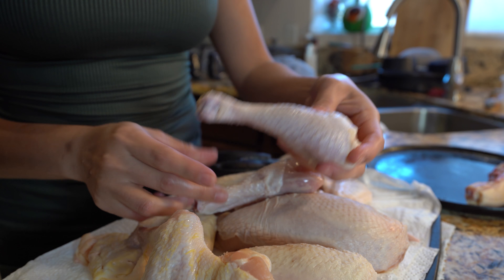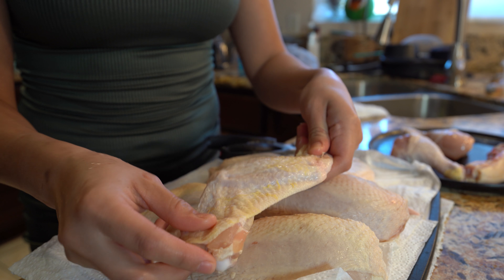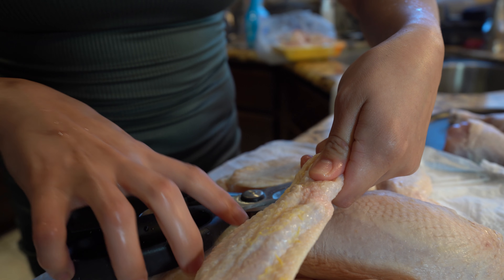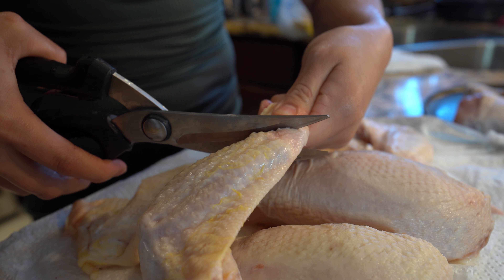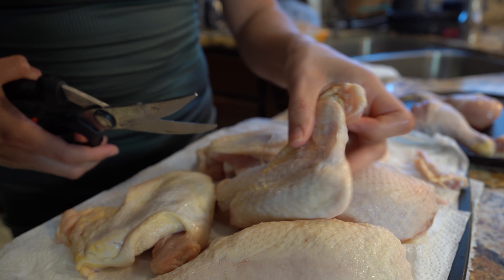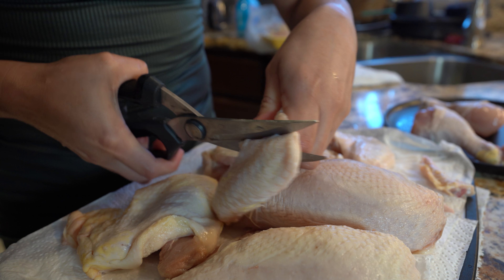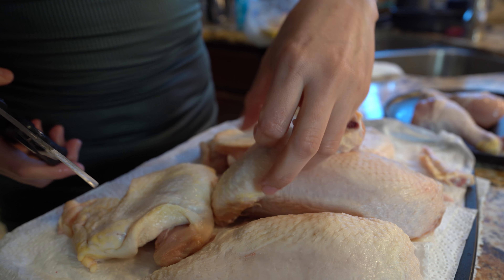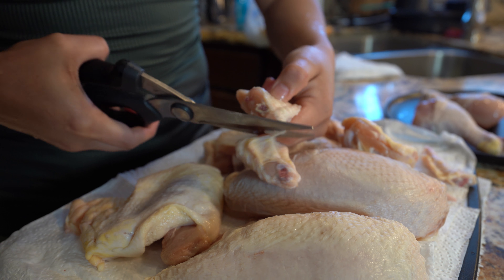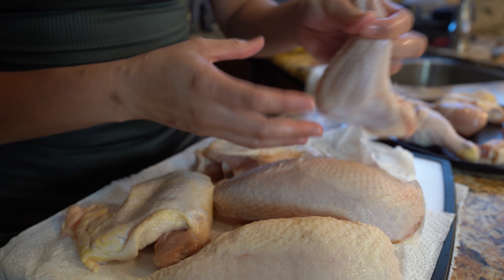Our drumsticks we're going to leave them as a whole, so set them to the side. The wings we're going to cut into three pieces. Start by removing the end — use a sharp knife or your kitchen scissors and remove the end. Throw this away because we're not going to need it. Then go back to the wing, cut again, and just be careful. Once you get your wing we're going to cut it in half. So we have three pieces and we're going to do the same to the other wing.